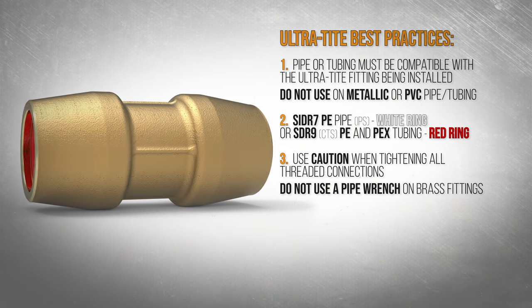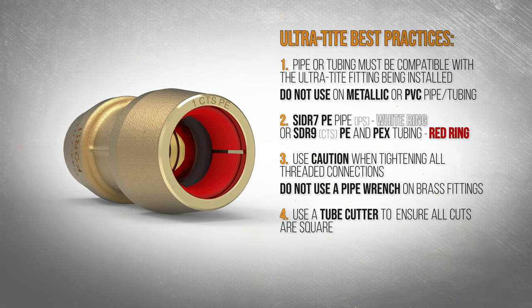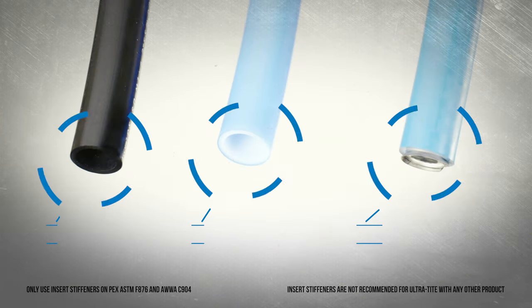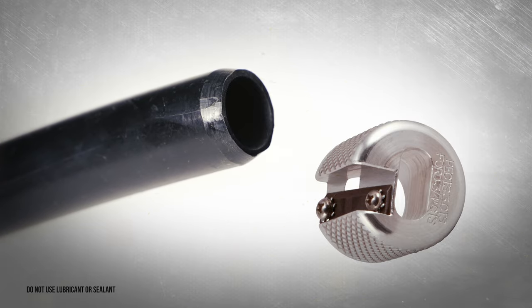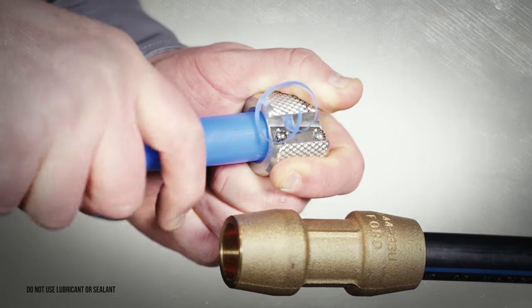Use caution when tightening all threaded connections. Use a tube cutter to ensure all cuts are square, and make sure the pipe or tubing is clean, round, and not nicked or cut. Ultratight fittings do not require the use of an insert stiffener unless installing on PEX tubing meeting ASTM F876 and AWWA C904. Use a chamfer tool to bevel the end of the plastic pipe or tubing before making the connection to assist insertion and prevent O-ring damage.